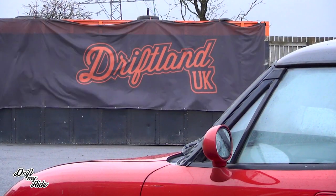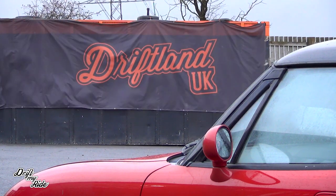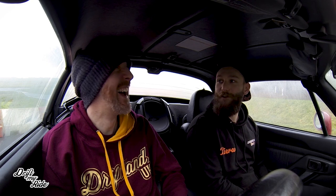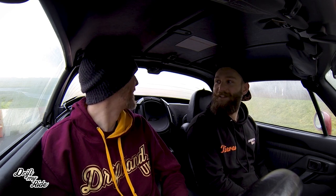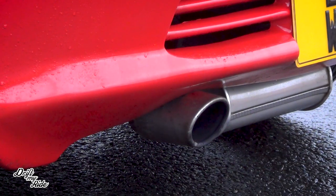We've also got a convertible here — is it a Targa? Yeah, you can have it as a T-bar, a Targa, or you can roll down your back window as well for a full convertible. And all the roof panels are like jigsaw pieces that fit into the rear — it's a tiny wee boot but just big enough to fit all of them. Goes in like a jigsaw.